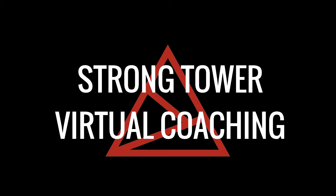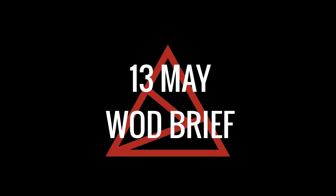Welcome to Strong Talk Virtual Coaching. This is your walk break for Wednesday, May 13th. In today's workout, the main teaching focus will be your stance.